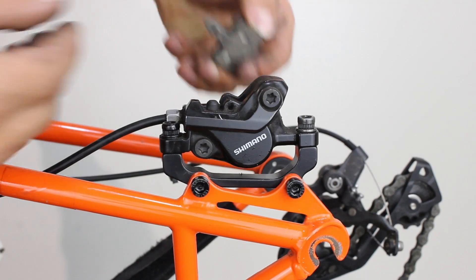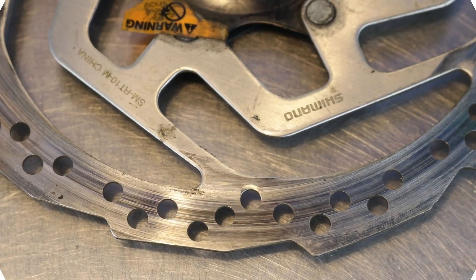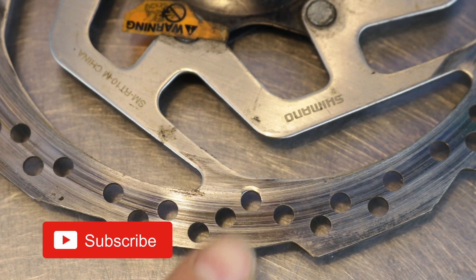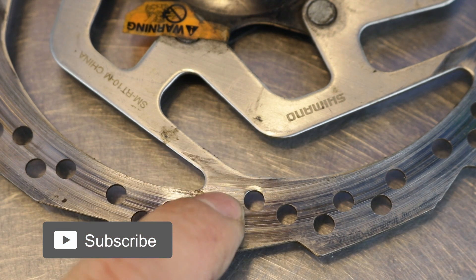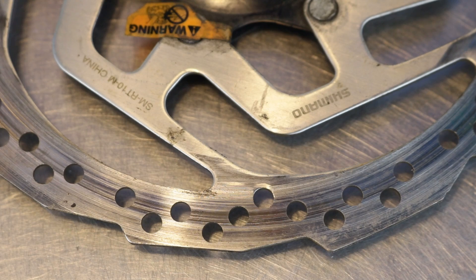As the brake pads wear, then so does the rotor. If you can feel a step where the braking surface and the spider arm meet, then it's a sign of wear and for safety reasons it would be a good time to replace it.